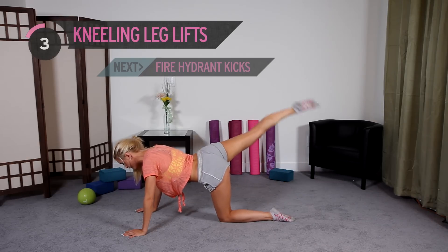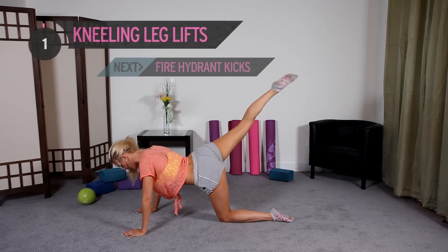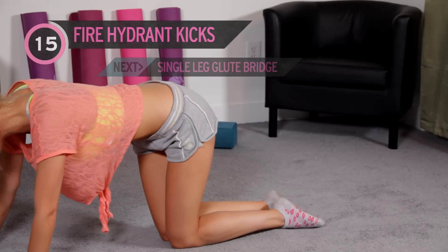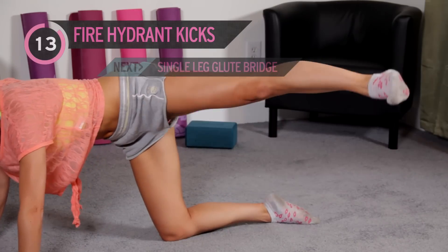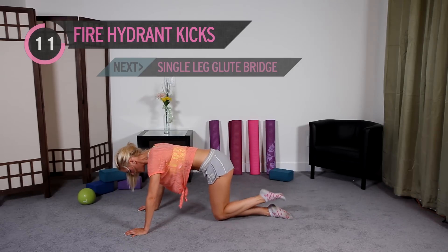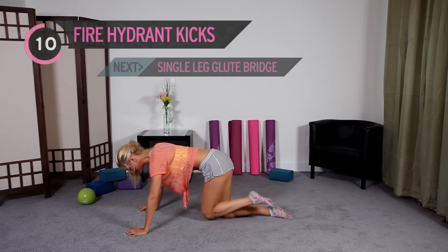5, 4, 3, 2, and the last one. One of my favorites is the fire hydrant kick — bringing it out and then kicking it. Bring the knee up and kick. We have 15 on each side. Make sure you keep alternating what leg you're using — it gives the other one a bit of a rest. We don't want to overload one leg at a time.